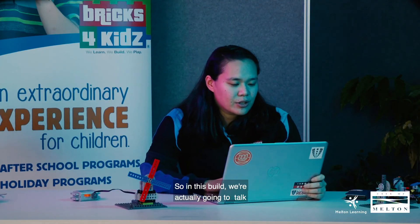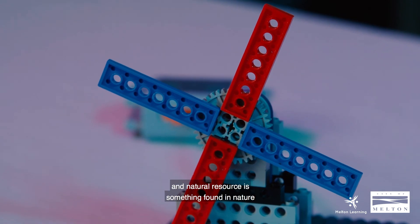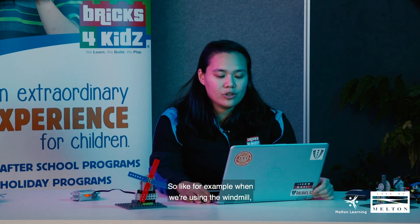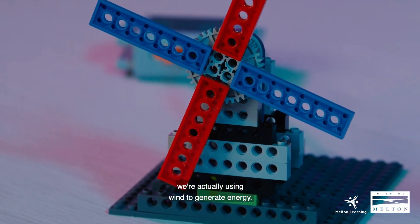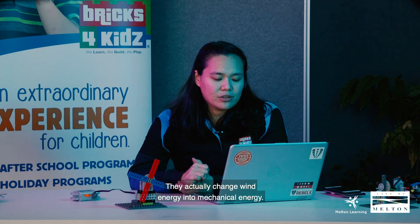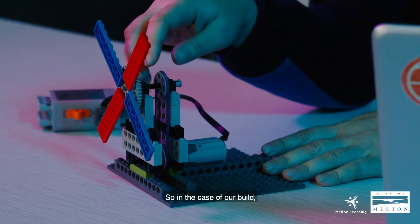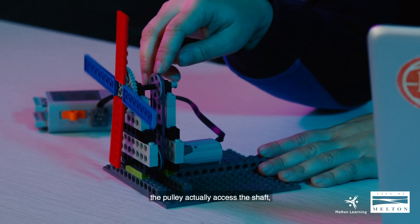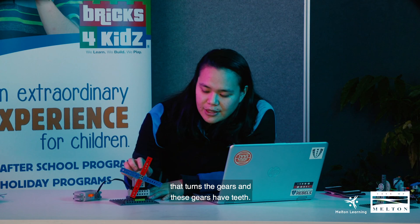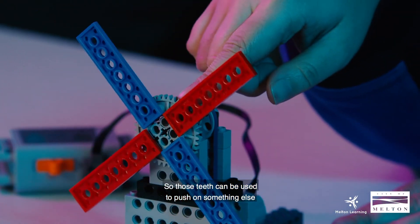So in this build we're actually going to talk about renewable energy. Renewable energy comes from natural resources — a natural resource is something found in nature that can be used by people. For example, when we're using the windmill, we're actually using wind to generate energy. Windmills are machines that change wind energy into mechanical energy, and mechanical energy is energy used to create motion. In the case of our build, the pulley acts on the shaft that turns the gears, and these gears have teeth that can be used to push on something else and transfer energy from one object to another.